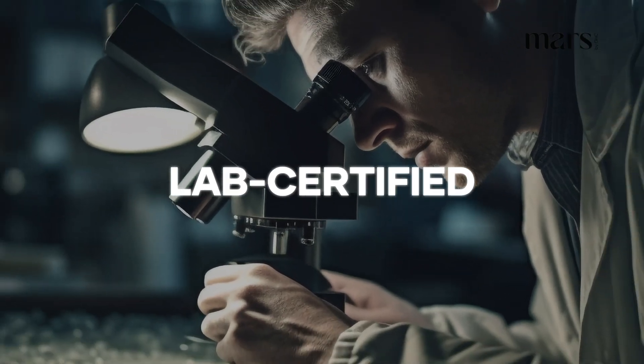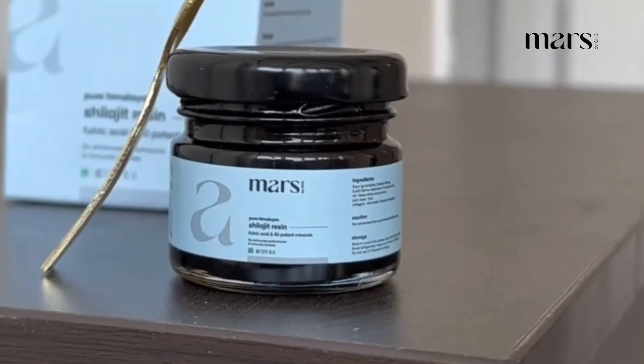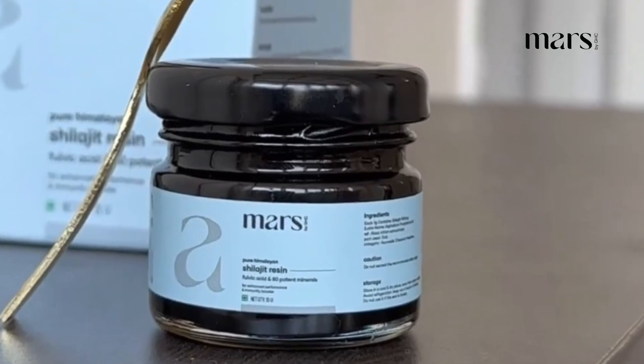It's tested and lab-certified. Choose purity. Choose Mars Pure Himalayan Shilajit. Get it now.